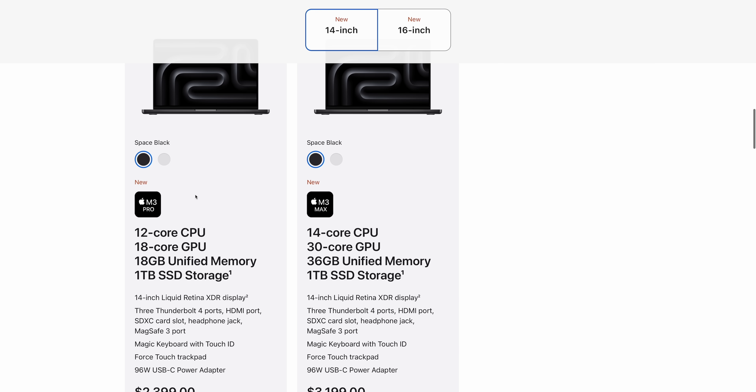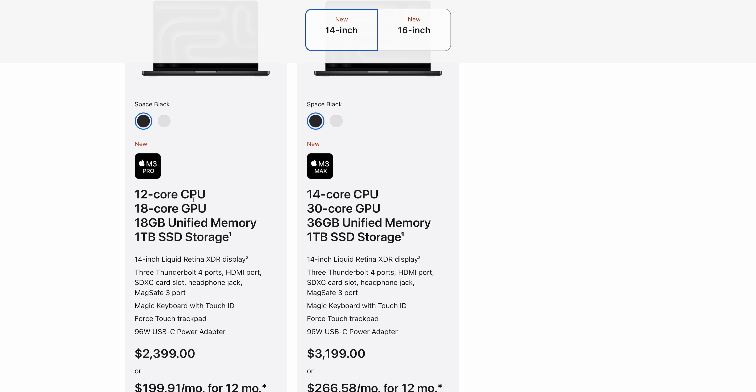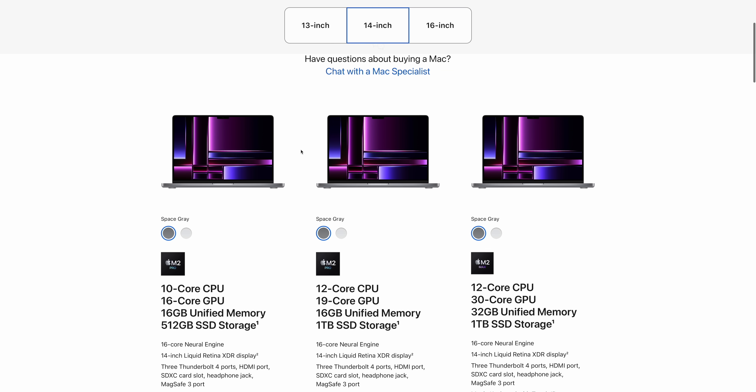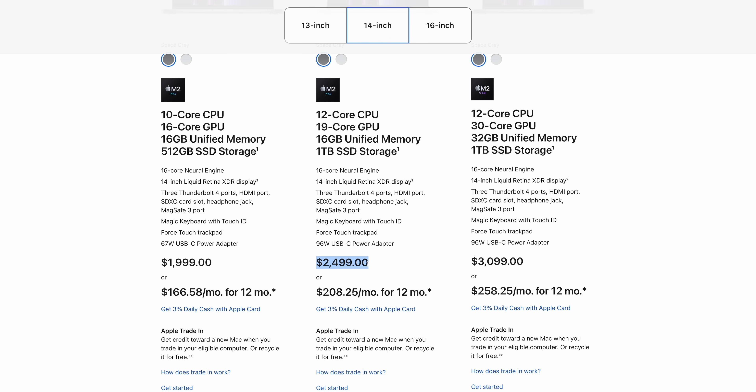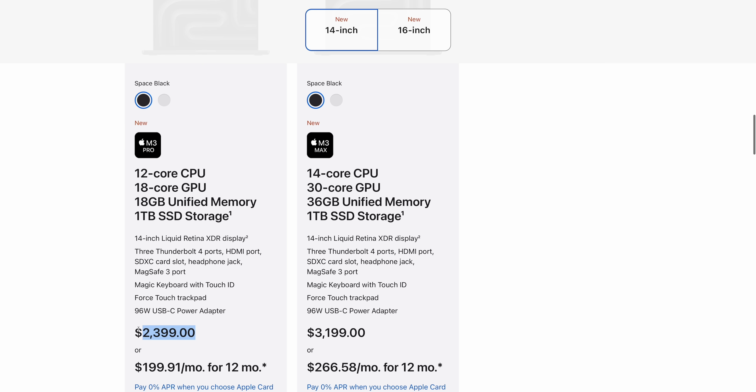If we scroll down and look at the higher-tier M3 Pro — the one with the full 18-core GPU and 12-core CPU — we have the same amount of RAM but we get double the storage. Apple used to price this at $2,499, but the new model is $2,399. So weirdly, they've hidden a price decrease in the middle of the lineup, and I think that actually makes that model a pretty decent value.